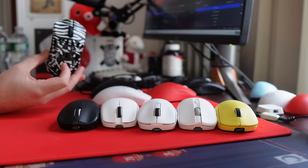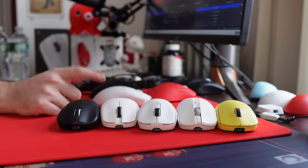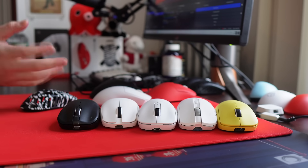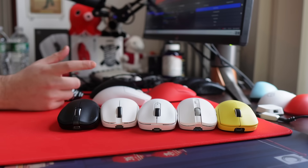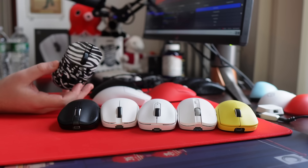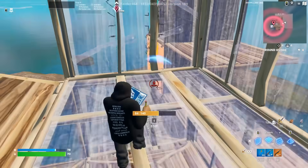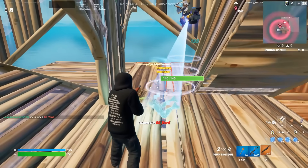Yo, what's good YouTube? It's Bordzy, and welcome to the heavily anticipated top 5 Chinese mice slash top 5 budget gaming mice. As always with my top 5 list, there are going to be more than 5 mice featured, and most of these mice are under $50, which for wireless mice is just a ridiculously low price. I obviously have not tested everything that China has thrown at us this year, but this is a good place to start if you're looking for a budget mouse.